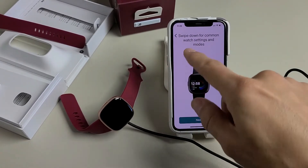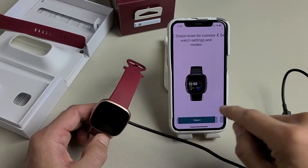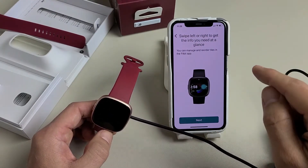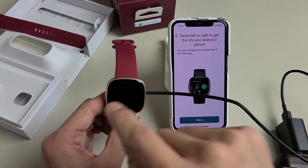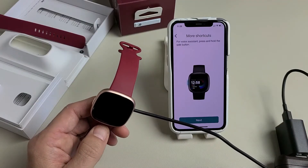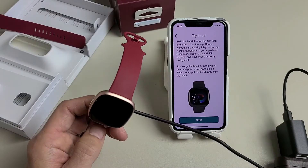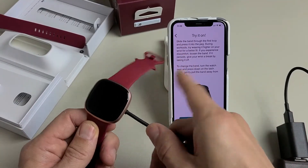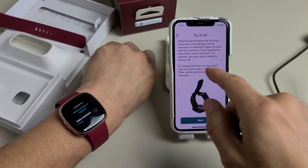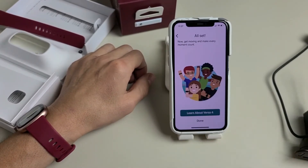Here's a quick tutorial you can follow along with: swipe down for common watch settings, swipe up for notifications, and swipe left or right to get the info you need at a glance. Press the side button to see your apps, and press and hold the side button for the Voice Assistant. Now it says to try it on, so unplug the charger and put it on. Tap Next, read through the wear and care tips, and tap Next again.